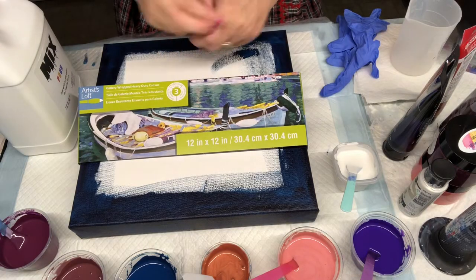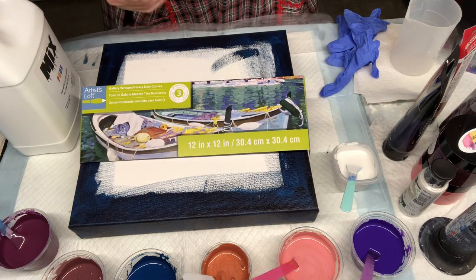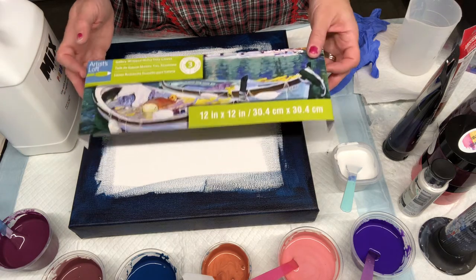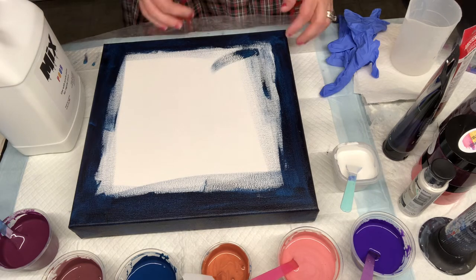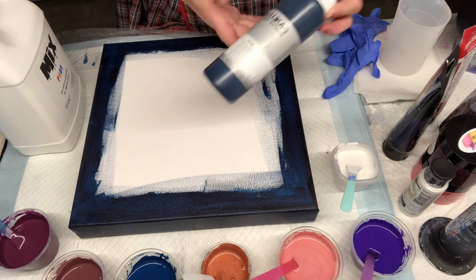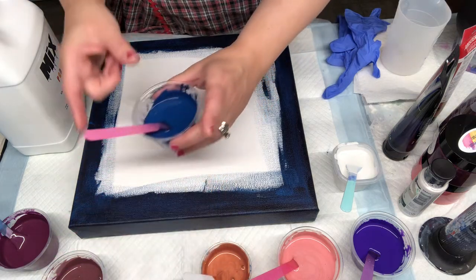Hi my dragonfly friends, how are you today? I am doing a really quick pour on a 12 by 12 inch Artist Loft gallery wrapped canvas. One of the colors I am using is the Lucas Persian blue, which is right here.